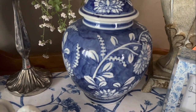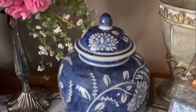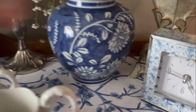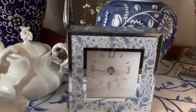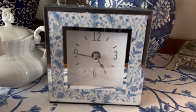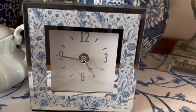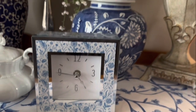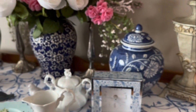Here is the other little ginger jar — super cute, not as fancy because it doesn't have that regal finial on top, but nonetheless it's beautiful. I absolutely love it. Let me bring my clock around so you can see — it's getting dark because I'm losing my light in this room. I got this one at Tuesday Morning. My husband thought I had decoupaged it, but no, this is the way it came. It's so pretty.